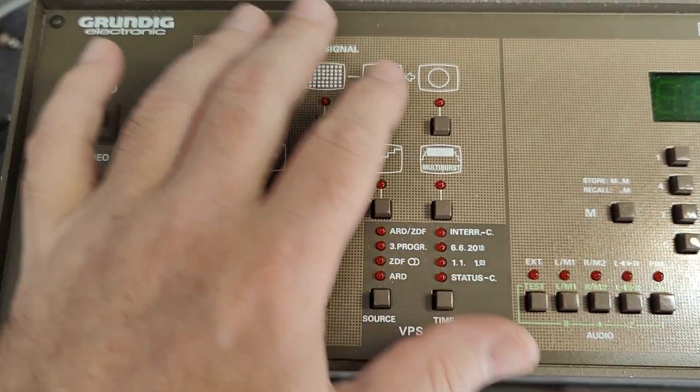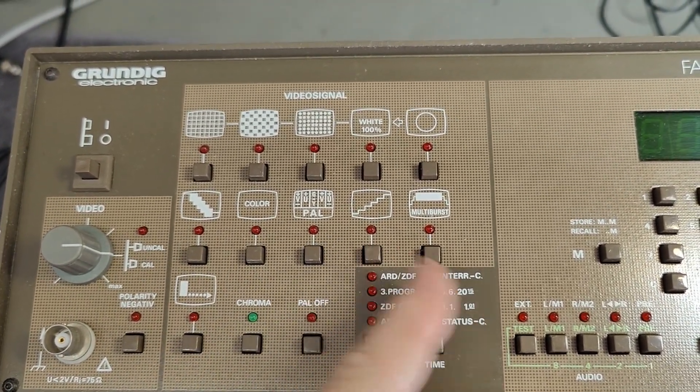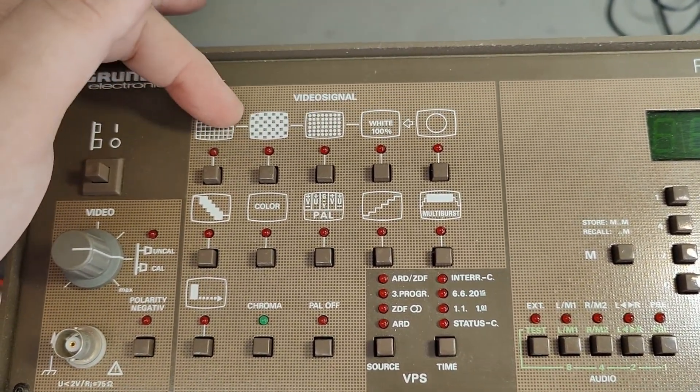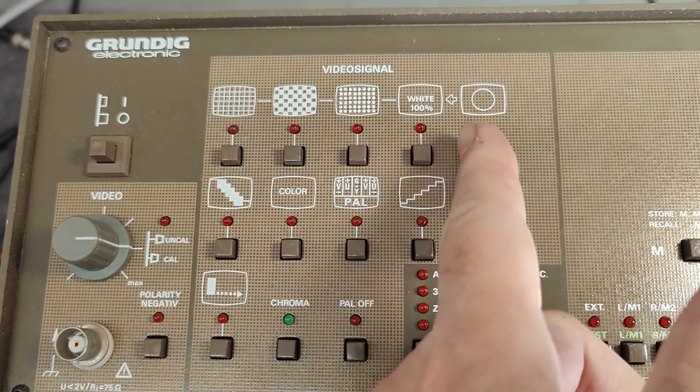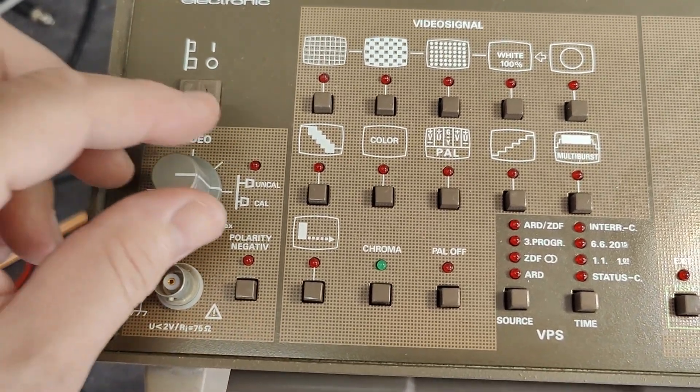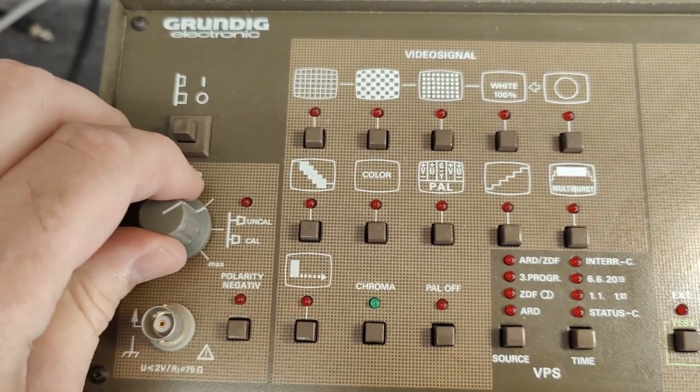Of course we've got all the standard color bars and color test signals - the checkerboard, the lines, and all that kind of things. We've got a circle, and we can have video level or calibrated video level.